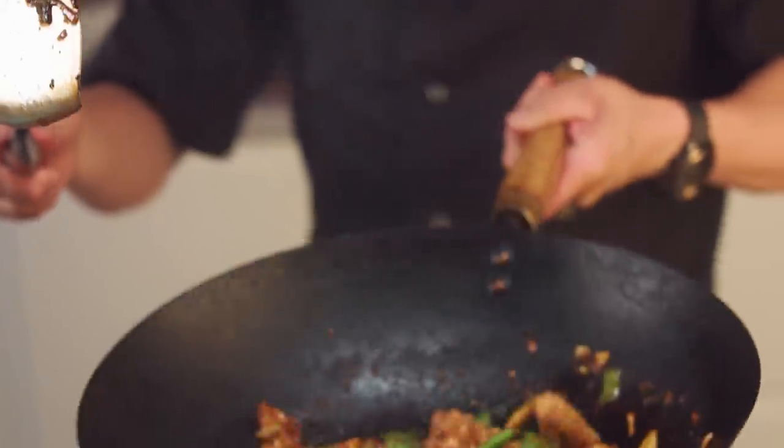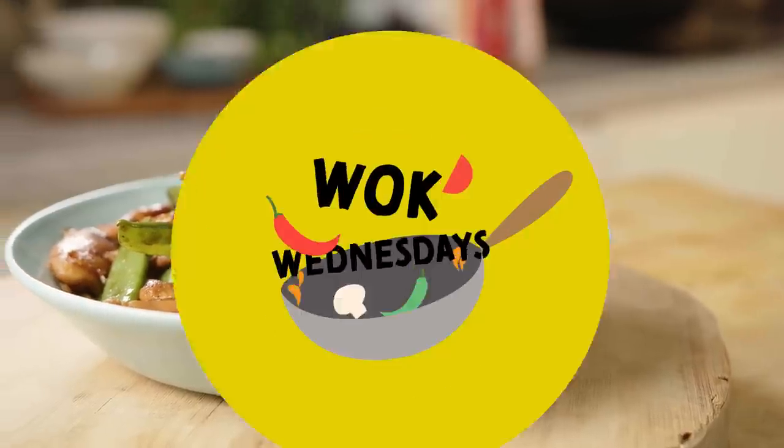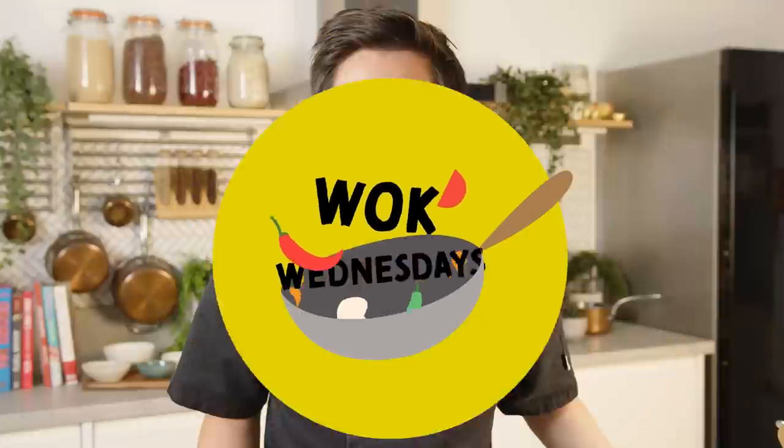This fearsome one wok wonder. It's a teriyaki chicken — so simple you'll want to cook it every day. Welcome back to Wok Wednesday. I'm Jeremy from School of Wok and this is as easy as one, two, three.